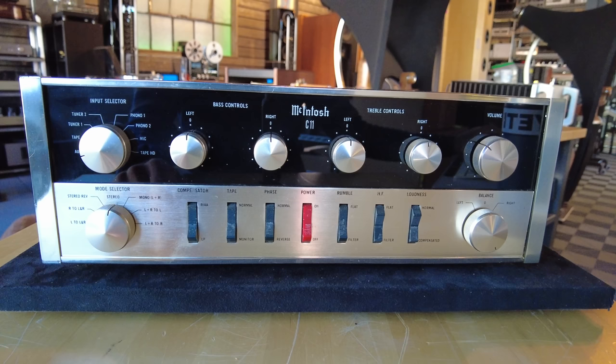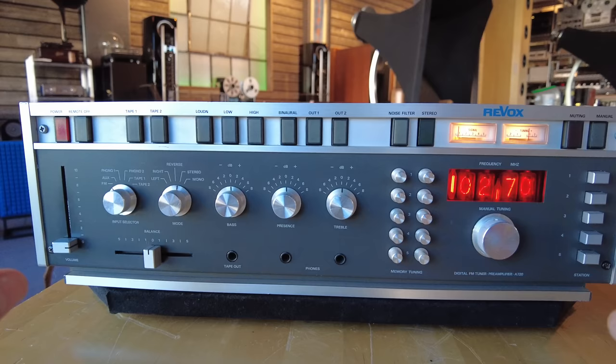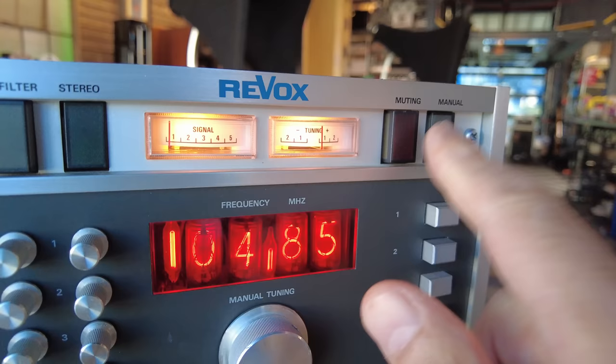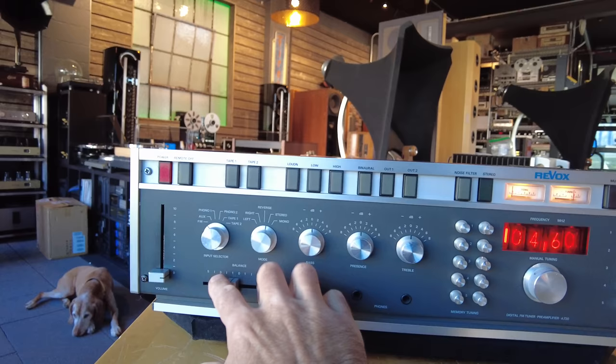One of my favorite preamps — at least tuner preamps — this is a Revox, model number A720. It's a preamp-tuner, so we're going a little bit outside of the genre, but super cool. Look at this display, utilizing Nixie tubes for the station indicator. It is a delight to look at and to use. You can see the unit mutes between stations and it responds pretty quickly. Tuner preamp means it's a preamplifier with the ability to receive FM stations — no AM capabilities on this unit. Super cool sliders for volume and balance, very 1970s.